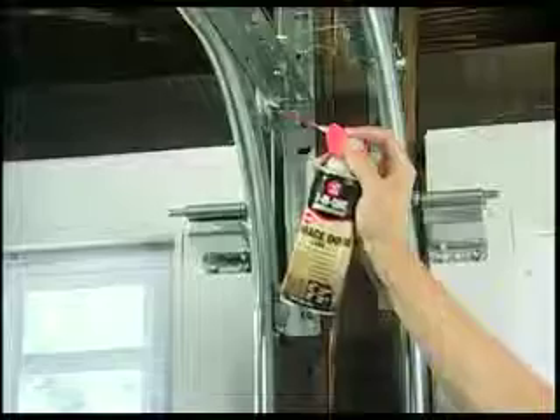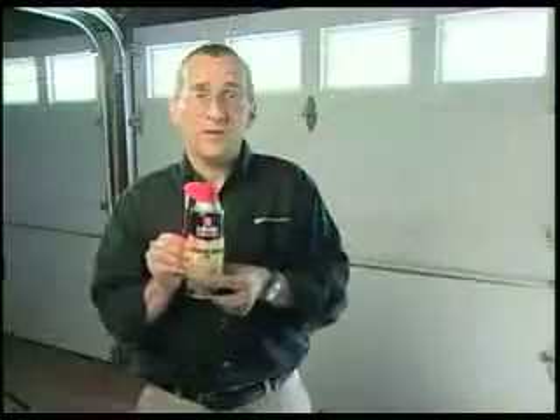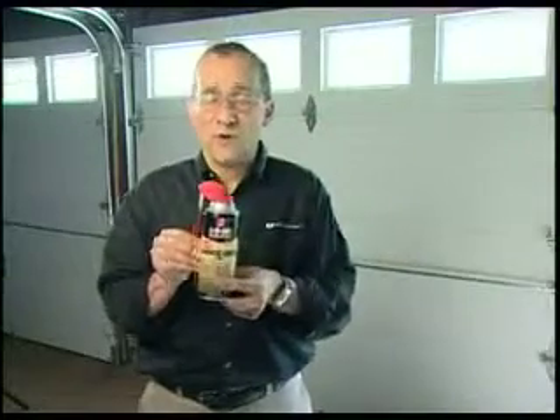You can use it on your hinges, door tracks, chains, pulleys, and latches. Three-in-one professional garage door lube with smart straw.